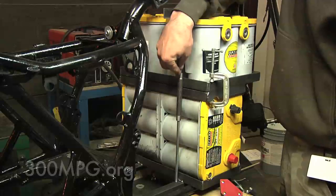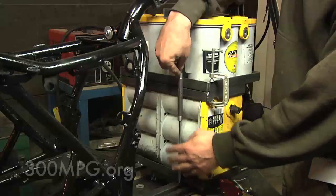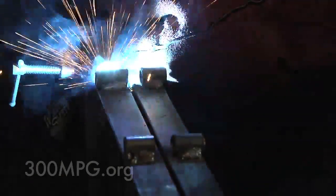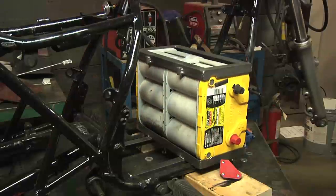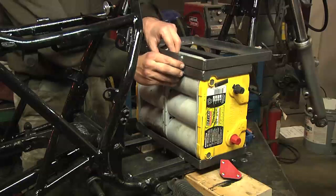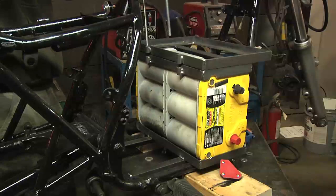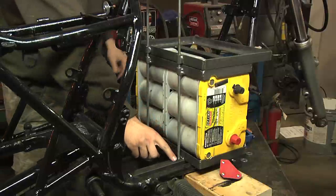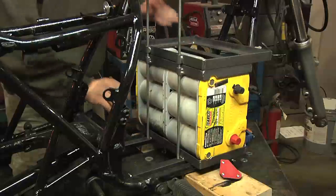Something like that — the threaded rod with a couple of nuts and washers is going to hold this whole thing together. I've got those little pieces of tube welded on here. I can put the battery rack back on, line those up, and then just drop some threaded rod straight down through there. Everything will be lined up, and on the bottom I just need to drill a pair of holes for the threaded rod, then add nuts and washers and tighten everything down.